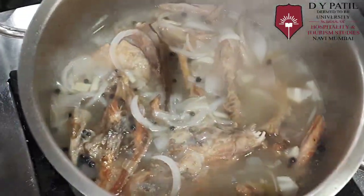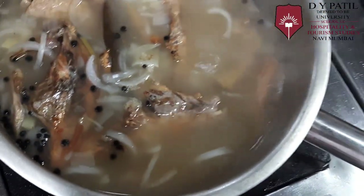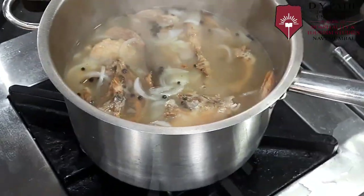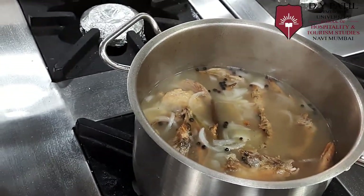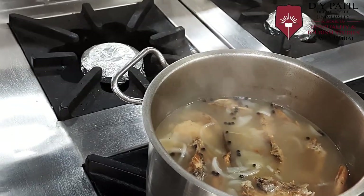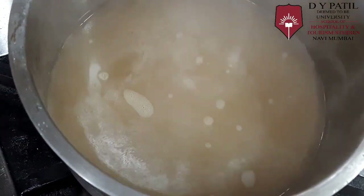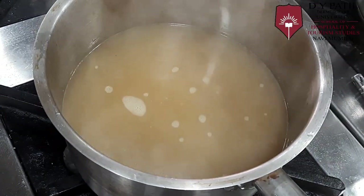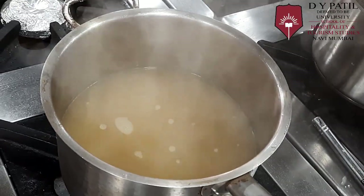As you can see, the stock is very cloudy. To clarify this stock, once it gets cold, we will carry out the clarification process. We will strain this stock — as you can see, it's a very cloudy stock — and let it cool down before proceeding further to make consommé.